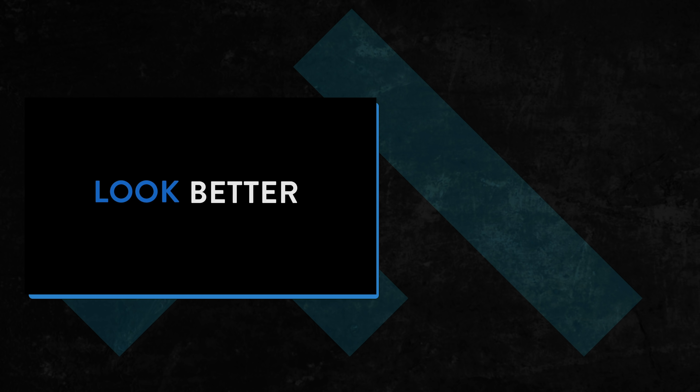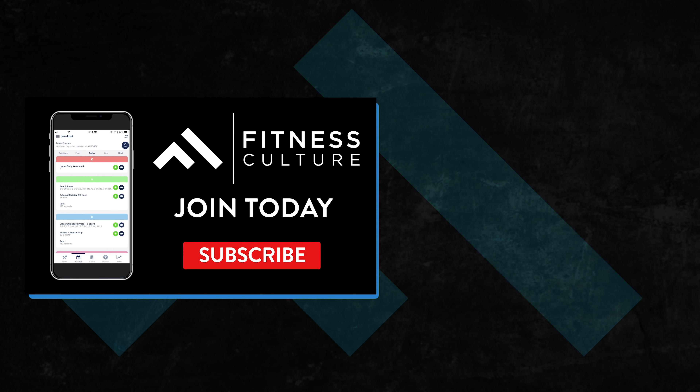Alright guys, I hope you enjoyed that workout and you can use some of that in your training. I wouldn't recommend doing the overhead lunges unless you're experienced with that kind of thing, but it was still fun. If you like this content, leave us a comment, subscribe to the channel, and let us know what kind of trainer you want us to cover next. Thanks for tuning in.